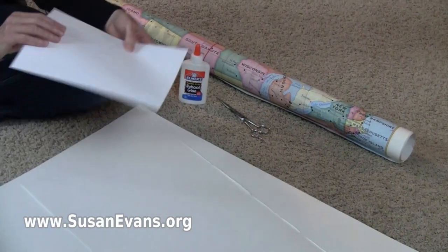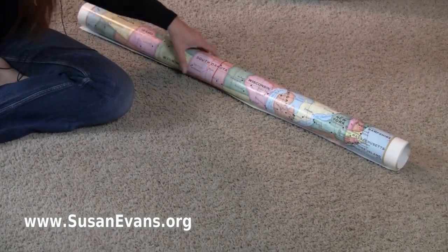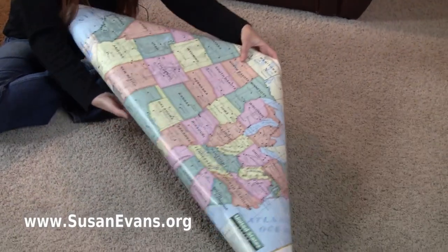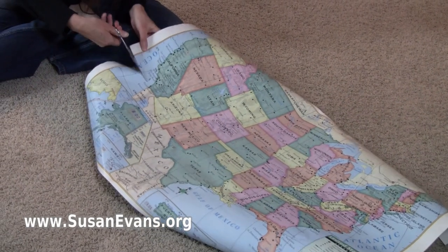I have some poster board. You could also use card stock paper if you get that in bulk. This is super easy to do. What you do is you want your kids to take turns cutting out each of these states of the United States.